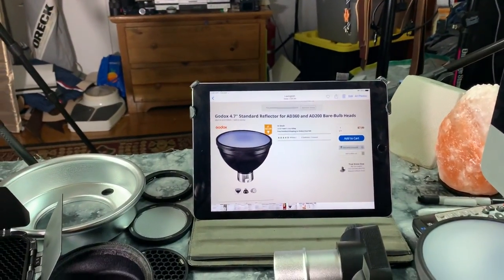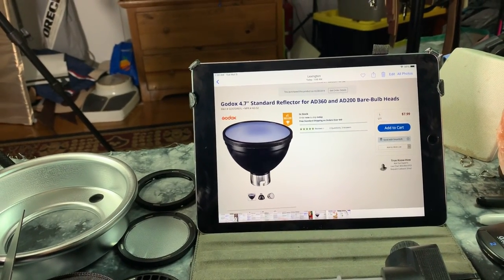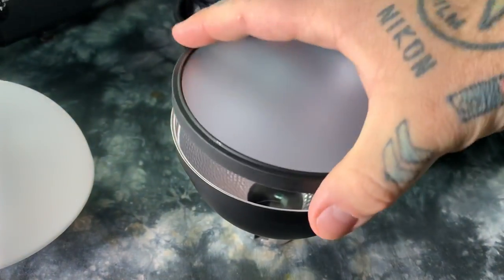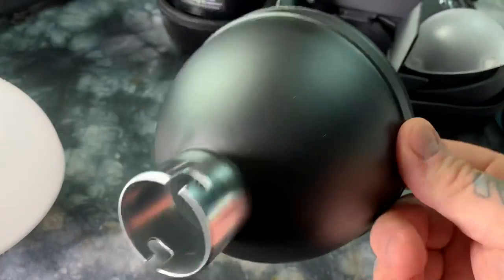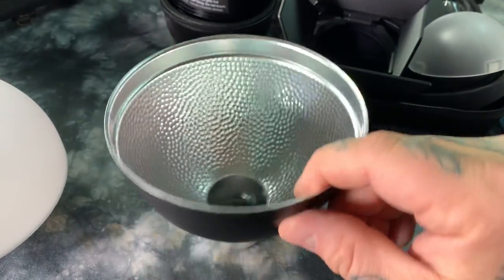This one's incredibly cheap. This is the Godox Standard Reflector for the AD360 and the AD200. It's only $8. I got a couple of these because I'm going to modify one. It's actually incredibly lightweight. I've got the diffuser head taken off, and this is the standard reflector that actually fits over the bare bulb of the Godox AD200.